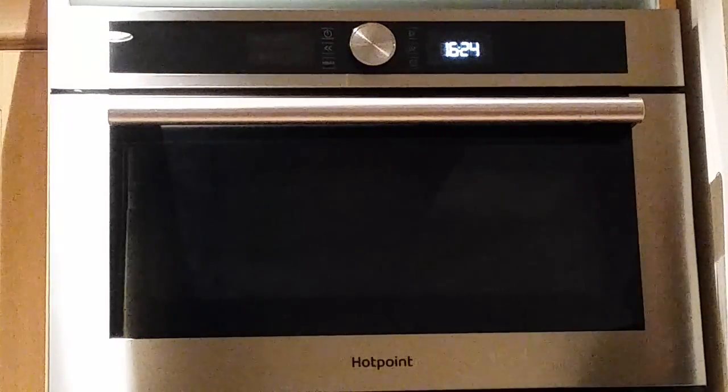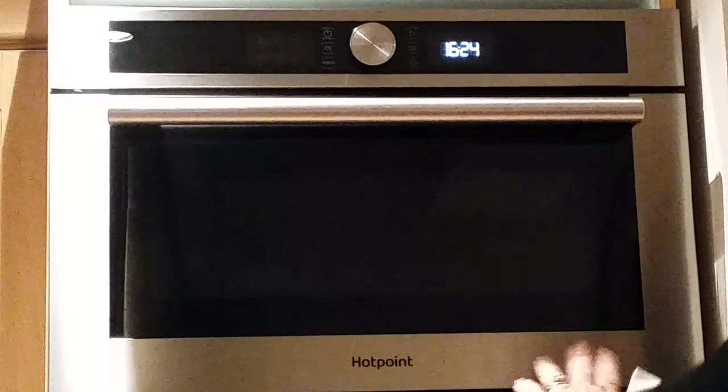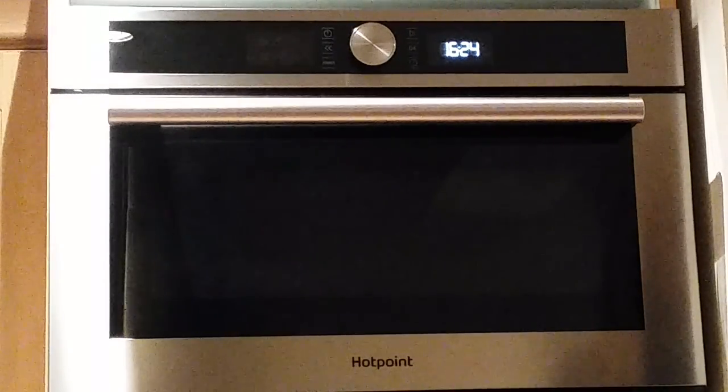I'm very happy with this microwave. It does exactly what it's supposed to do. It looks nice, it's easy to clean. Can't find any faults with it at all, so yes, I'd definitely recommend it to friends and family.